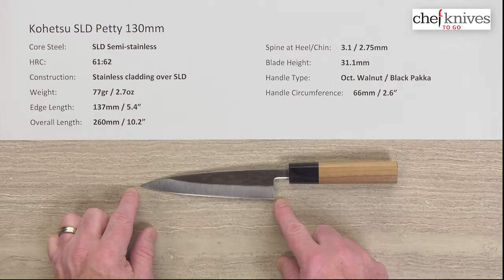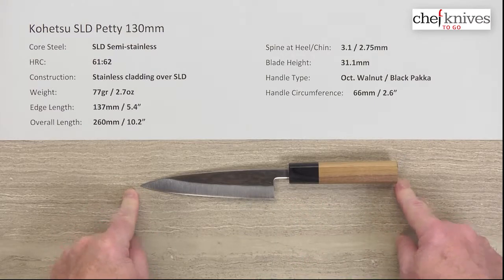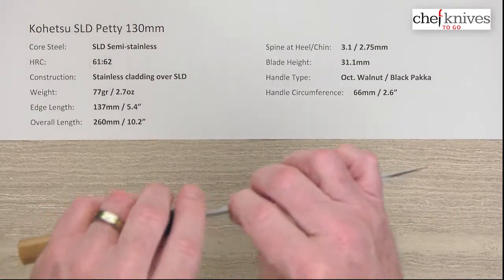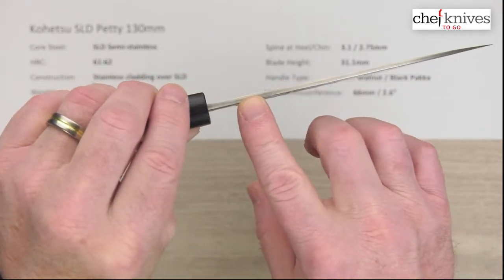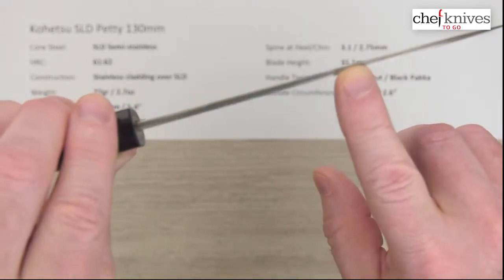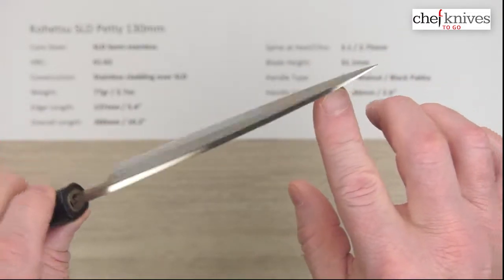That's about five and a half inches, slightly under. The overall length is 260 millimeters or 10.2 inches. These do tend to have a fair amount of thickness on the spine and be pretty stiff blades — this is no exception, it's just the style of the line. This one is about 3 millimeters at the back and then about 2.75 millimeters halfway down.